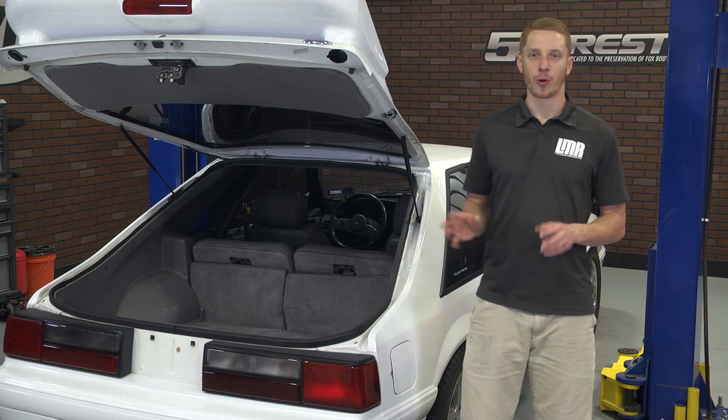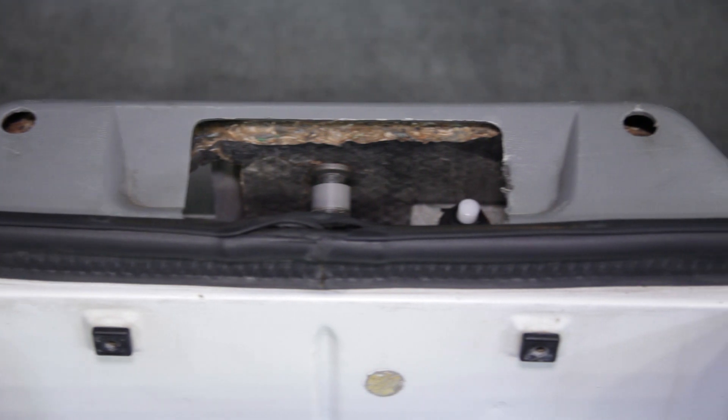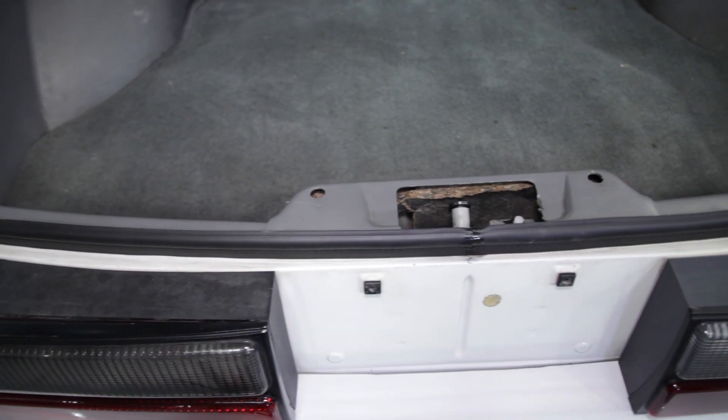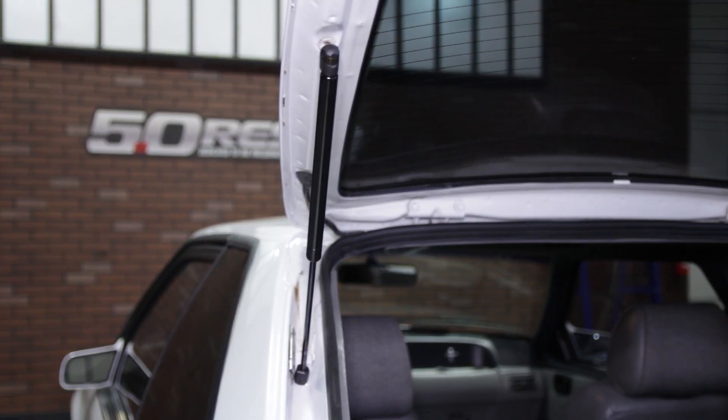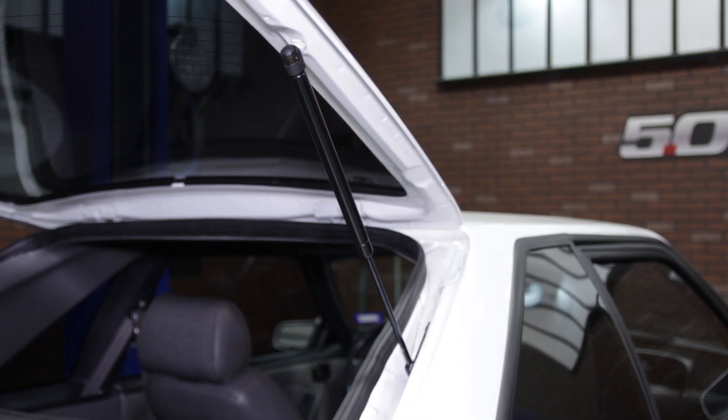Once dry, shut the hatch and you're all finished. Installation should take you no more than 30 to 45 minutes from start to finish. I would recommend a helping hand from a friend to make things go absolutely effortless. Other than that, each of these kits will get your hatchback Fox Body in tip-top shape again.